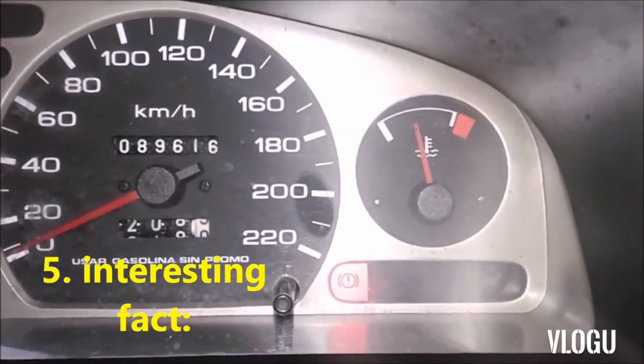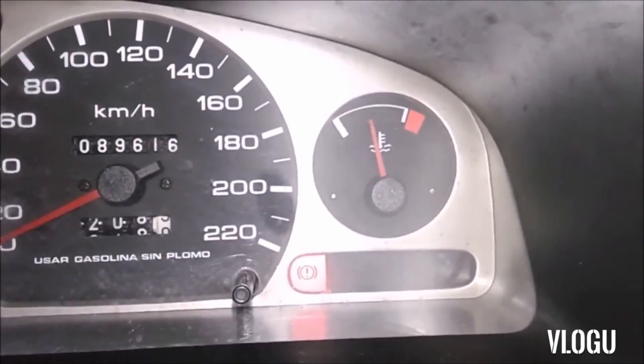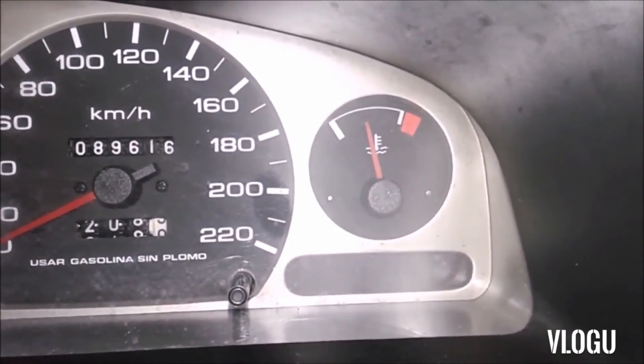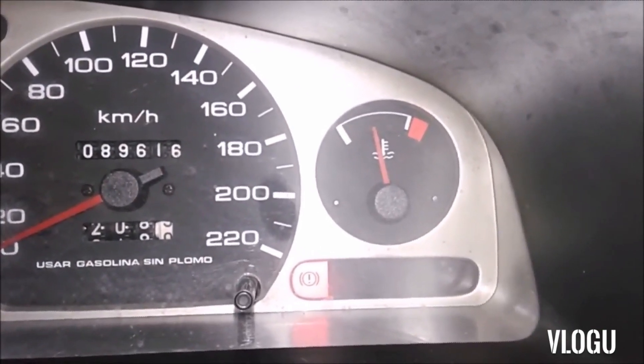On the dashboard of the car, this is the handbrake indicator. At this moment I have it on. And if I remove it, the handbrake indicator goes off. If I put it on, it is activated. How do you know that you have the handbrake on? By looking at the dashboard.